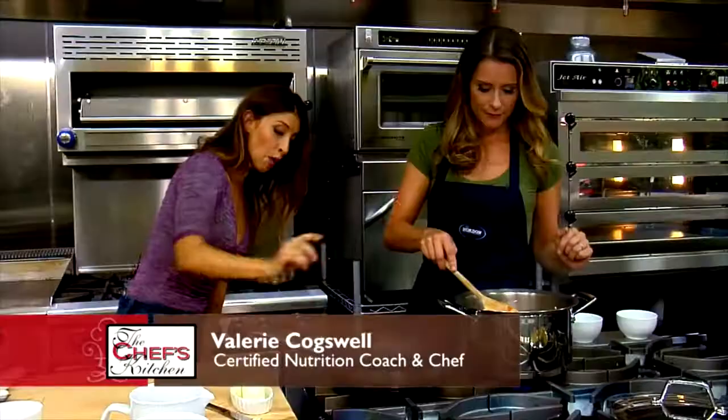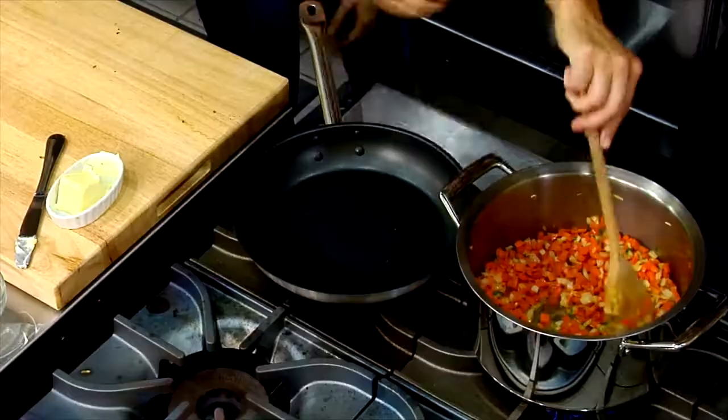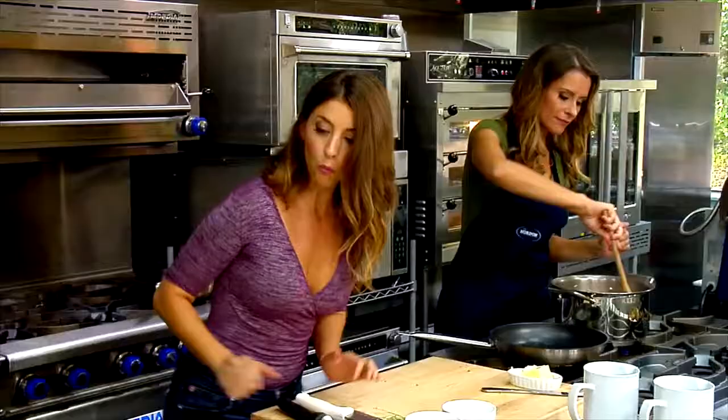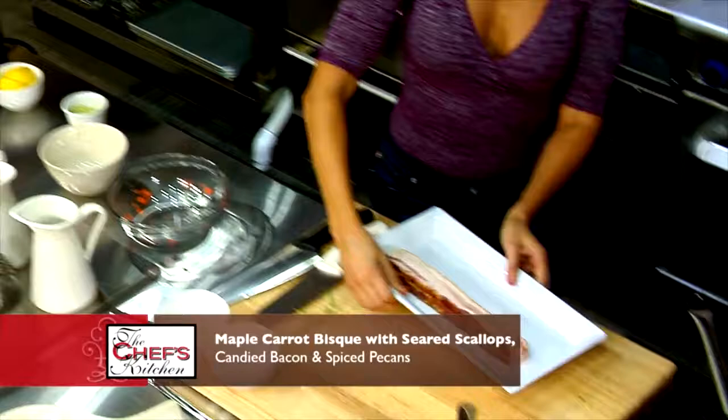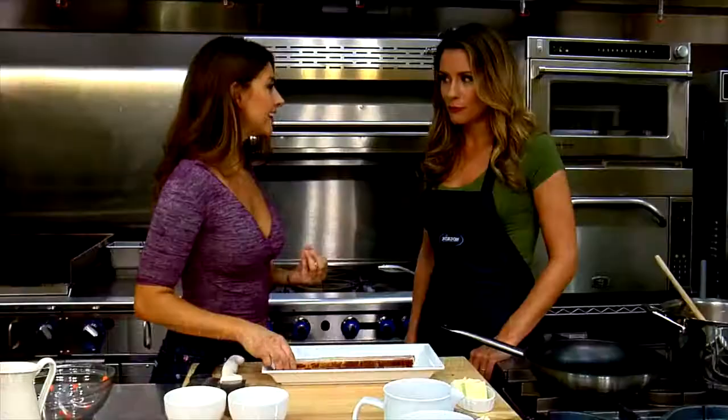I'm going to get another pan going because we're going to render down some bacon, candy it, and then reserve the bacon fat to cook our scallops. The type of bacon I'm going to use is an all-natural uncured thick-cut applewood smoked bacon. I like uncured because it's a little bit healthier — it doesn't have the nitrates in there.